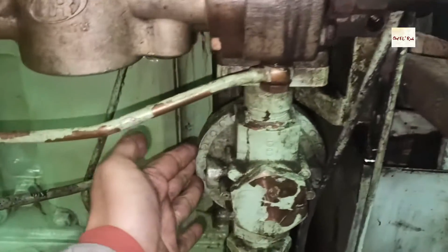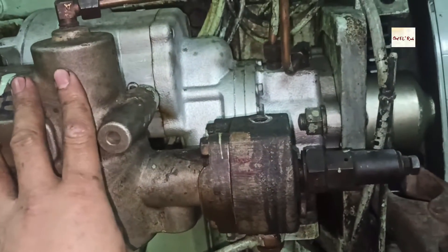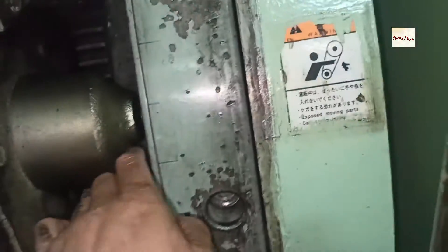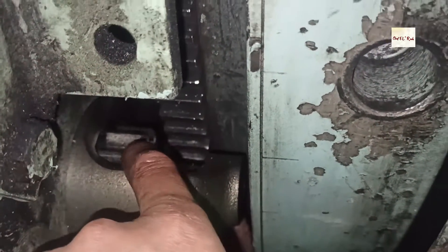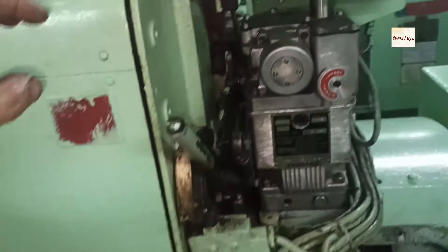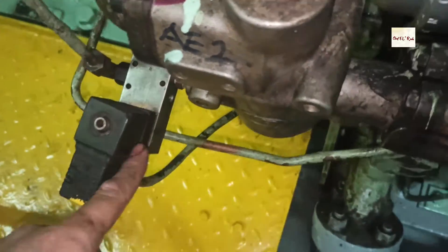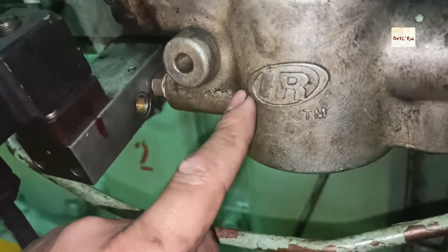This is the inline valve. So when you start the air, this is the start motor — the solenoid valve will energize. This valve is electric, operating on the relay valve. This is the relay valve.